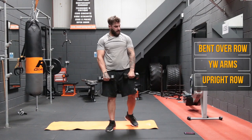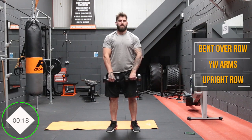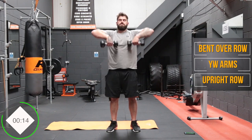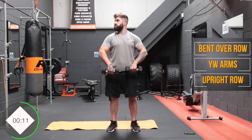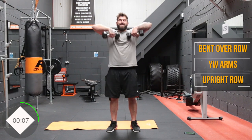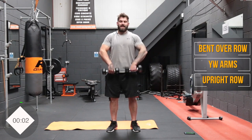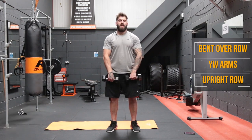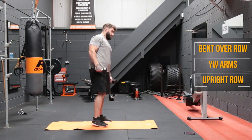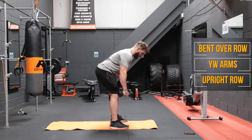Keep those elbows nice and high throughout this one — just pull it up. In this workout we've targeted all the muscle groups in the back. It's a tricky muscle group to hit without a chin-up bar or a lat pulldown, but if you've got some dumbbells and a bit of creativity, you can make it work.